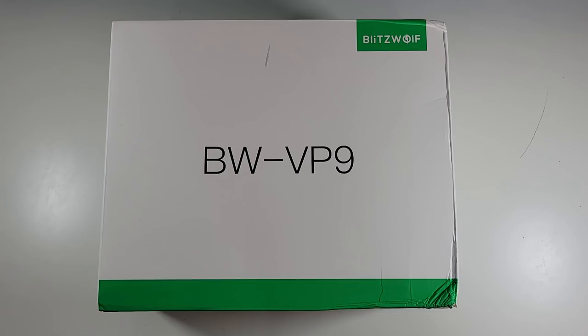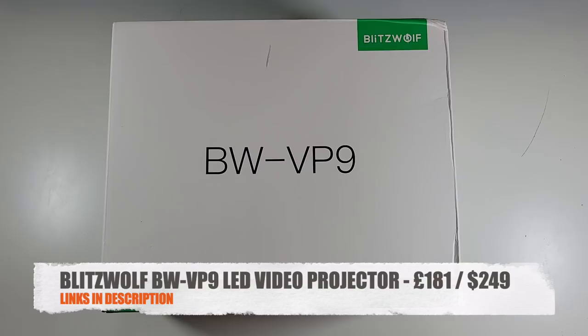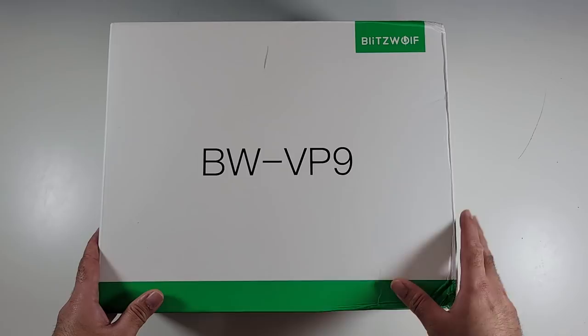What's up guys, Chigze from ChigsteakReviews. So the Blitzwolf BW-VP9 is in the house, people, and I know some of you guys have been waiting for this one, so here it finally is. Now this one's going to be a real cracker of a projector.